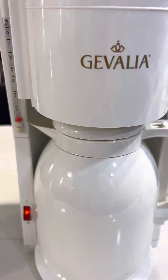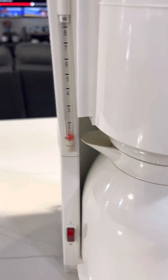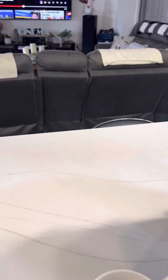Alright, so I'm going to turn this off. And I'm going to pour it into a cup. It's just water — there's no coffee in it. I wasn't going to waste coffee for this demo. So here it is, pour it into the cup.